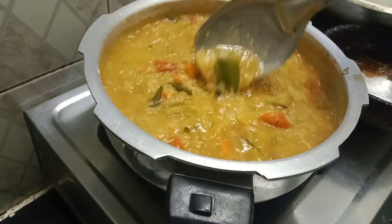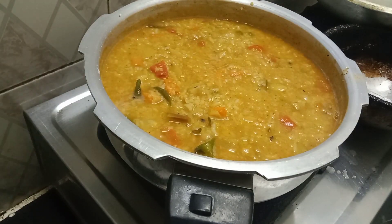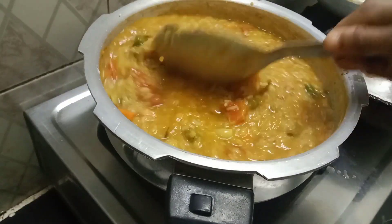Pour some seeds in a small plant and mix it in this small pot. We need to mix the seeds. Let's wash the seeds in a small pot.